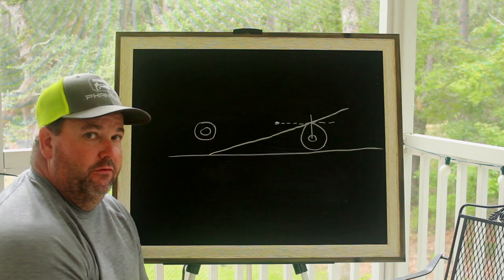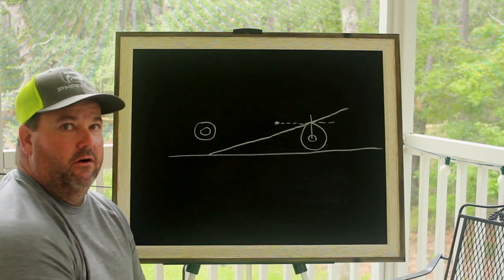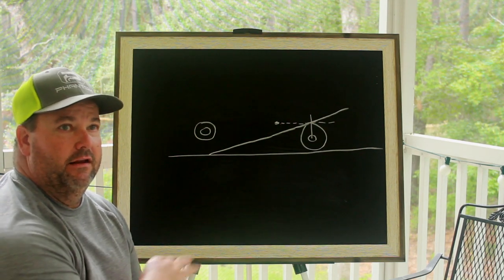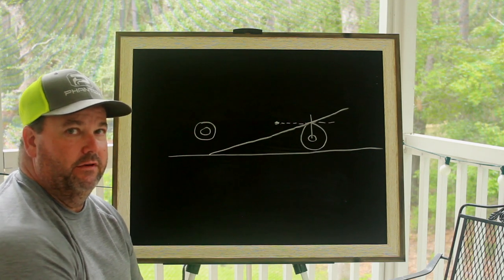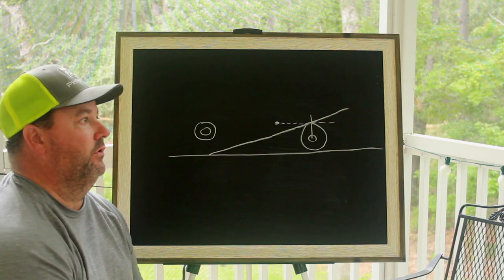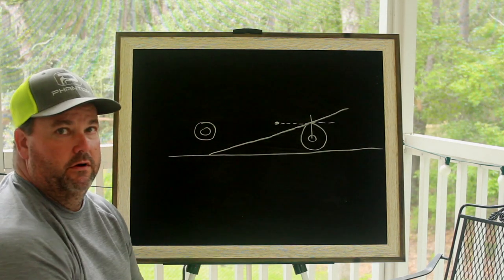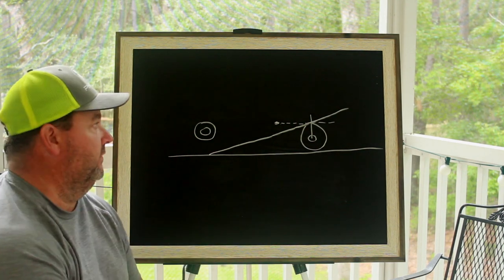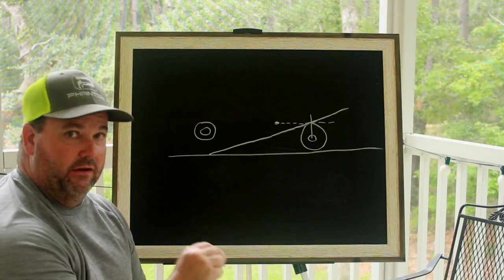Hey, welcome back to Kevin Wilson SBC. I want to spend a few minutes today talking about four-link bar angles and the anti-squat line. Those are the only two things I want to talk about today. I'll do another video soon on spring rates, pinion angle, and front end rise. Today is talking about four-links, anti-squat line, and I'm primarily going to focus on slicks.